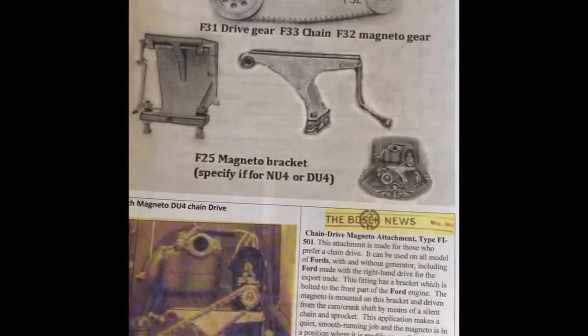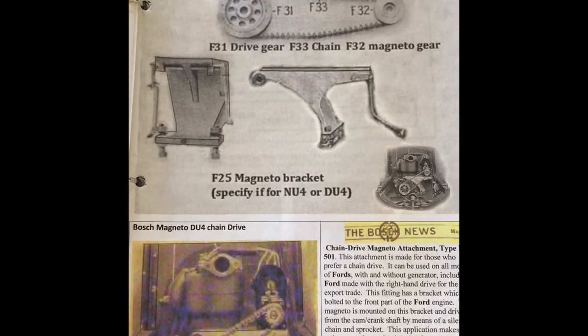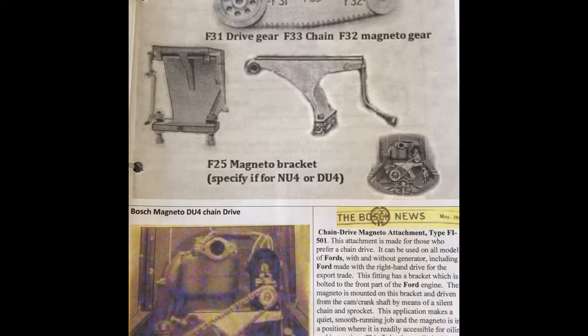This picture shows the actual original bracket that was built by Bosch.